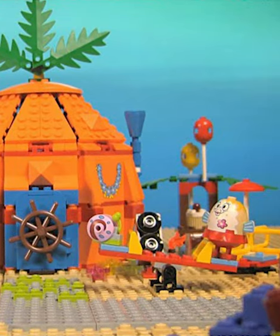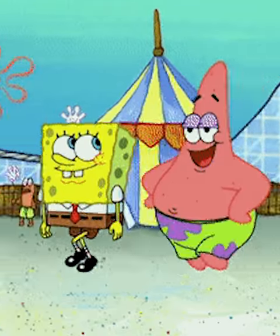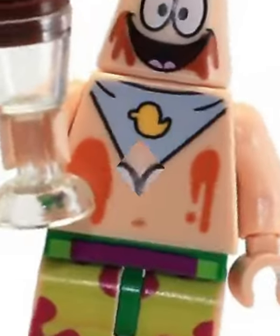LEGO SpongeBob was one of the best themes of all time, so let's rank the top five coolest SpongeBob figures. First, we got ice cream covered Patrick — the new head mold for this minifigure is amazing, and all the little ice cream details on him are just hilarious.